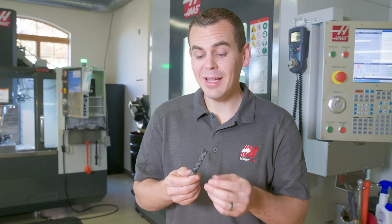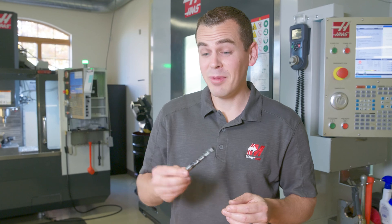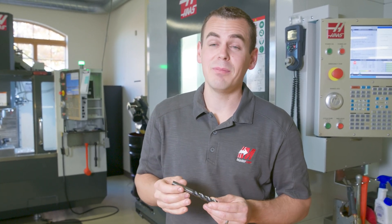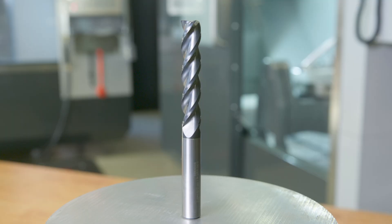We also have this five-times-D, half-inch diameter, three flute solid carbide coated end mill. When coming along the side of the part, it's going to remove a lot of material at full depth all at the same time. It's going to be really quick and should leave a really good finish.